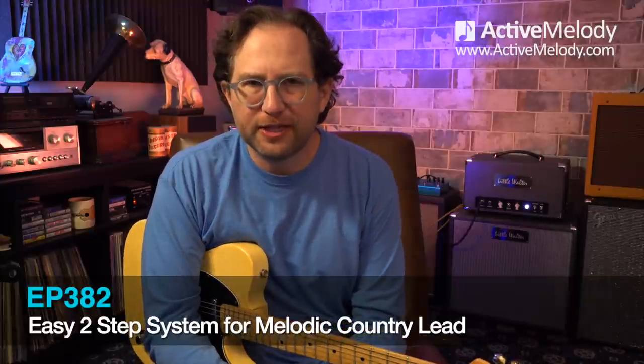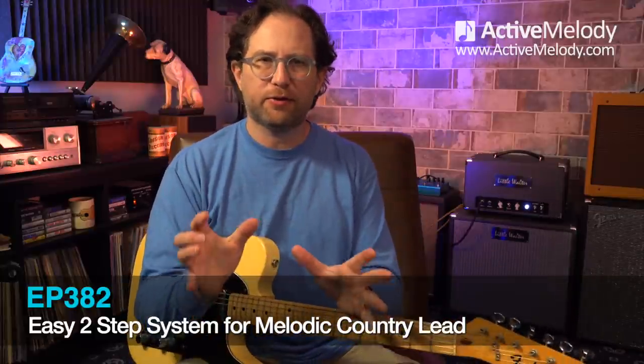I'm really excited about this week's lesson because I know this is going to be a breakthrough for a lot of you. Any of you that have struggled with playing a melodic sounding lead or just improvising in a more meaningful way — sometimes it feels like you're just playing scales and it's boring. How do you make it sound good? Well, that's what this lesson is all about, and we're going to look at a very simple two-step process.